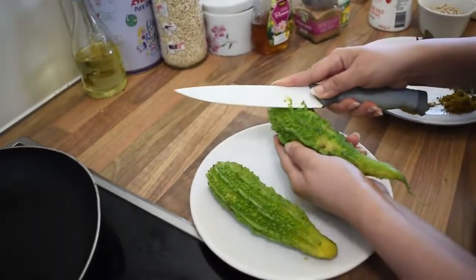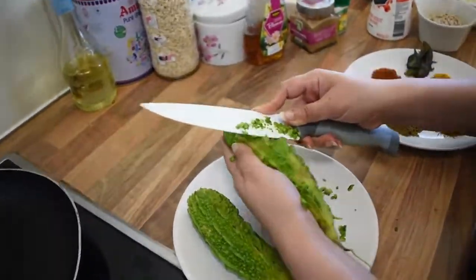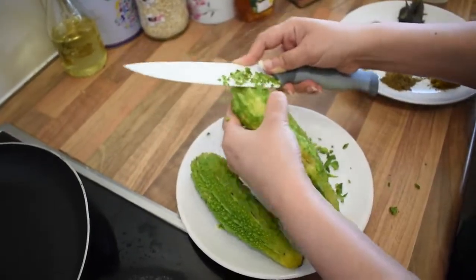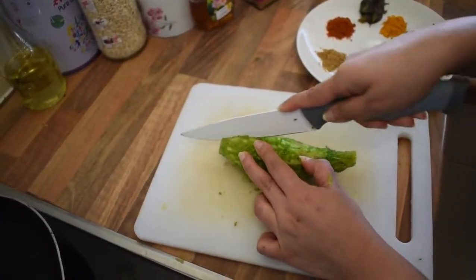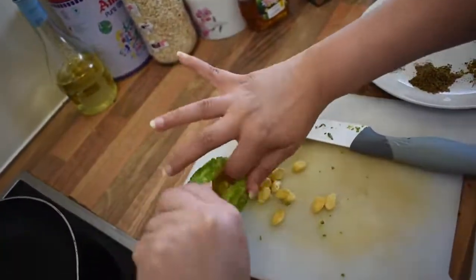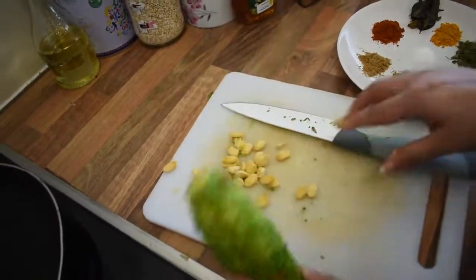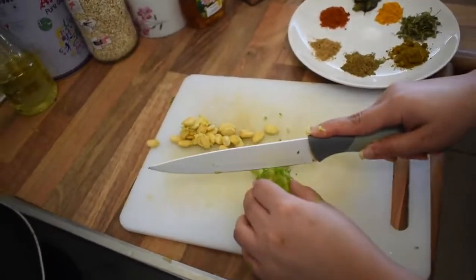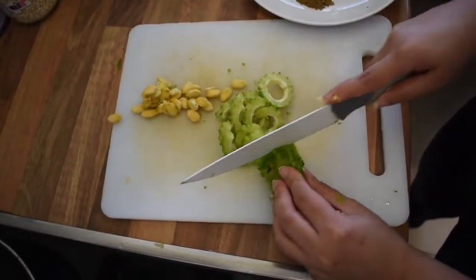I will take off the upper part of Karela just a little bit, like this. Then I will cut it in the middle and remove all the seeds. Now you can see there are no seeds inside the Karela. Now I will chop nice thin slices of this — make sure they are thin enough. Like this I will cut all my Karellas.